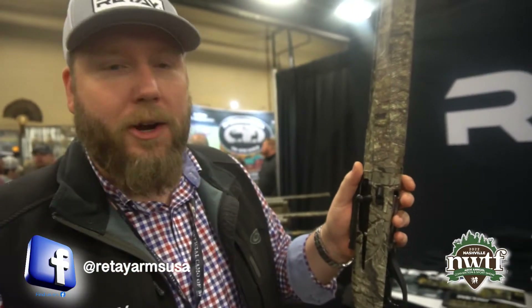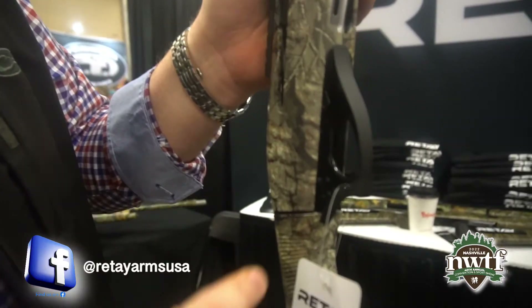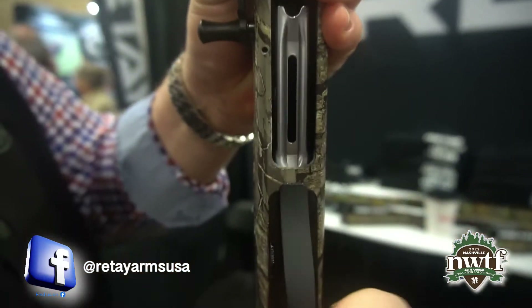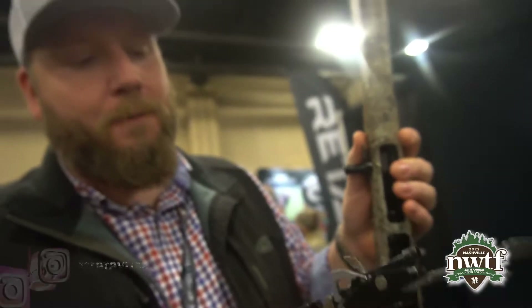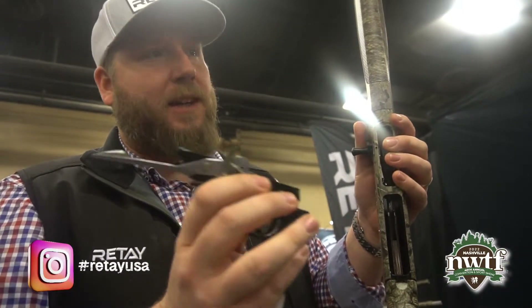Second thing is a no-pin trigger removal system. So you take a bunch of mud, or maybe at the end of the season when you go to clean your gun, button beside the safety here — you're going to push it in, put it up and out, and there's the trigger group. Single-piece billet alloy trigger group, everything made inside of it out of billet alloy as well. No plastic parts inside of there.